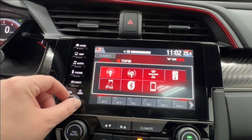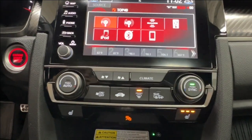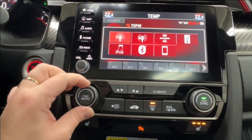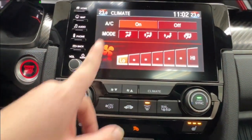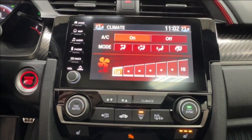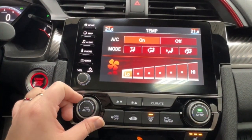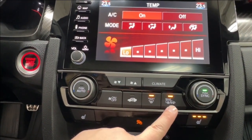To the left is your volume control, and further left is your push-start ignition. Underneath is all of your climate needs. For just the basics of putting up your fans or changing your temperature, you can use these manual controls. For further customization, press the climate button and it will pop up on the screen to select your mode. We do have dual climate control so you and your front passenger can have your own unique temperature settings, or you can sync them to work in unison. Underneath you have defrost for the front and rear windshield as well as your side mirrors.